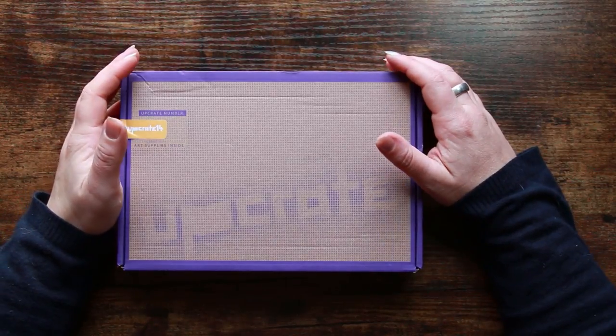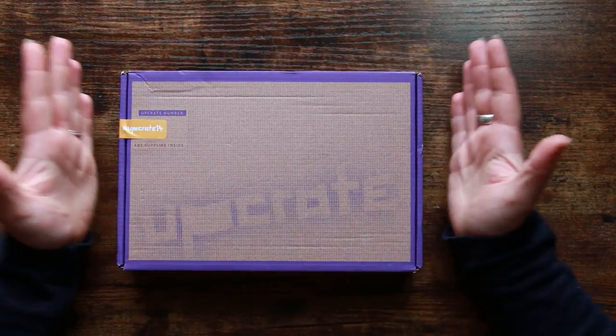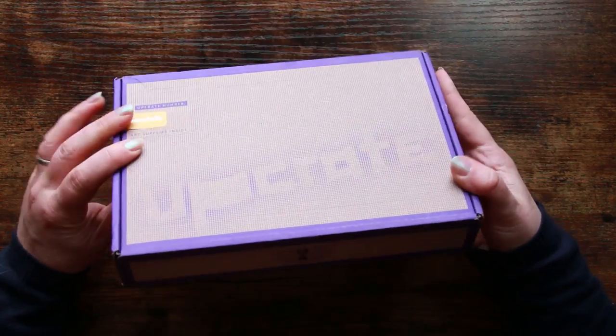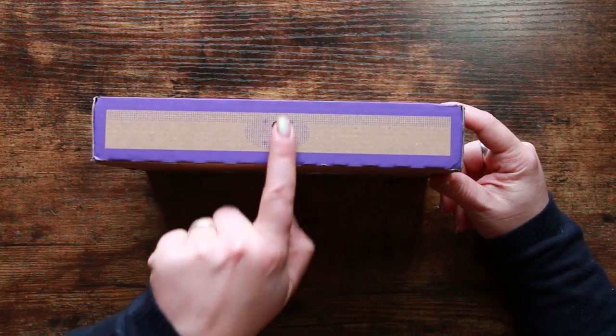Hi everyone and welcome back to the Colour Cave where we like to play with art stuff. My name is Gem and you can see here I have an Upcrate in front of me and it's looking rather snazzy. They've obviously had a bit of a facelift and I'm loving this little keyhole detail here — this used to be a sticker.